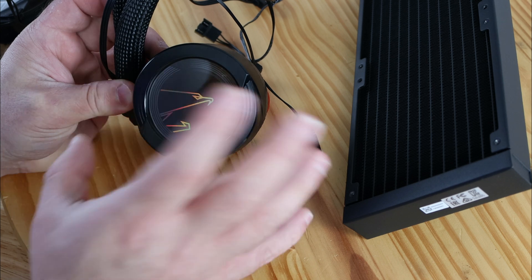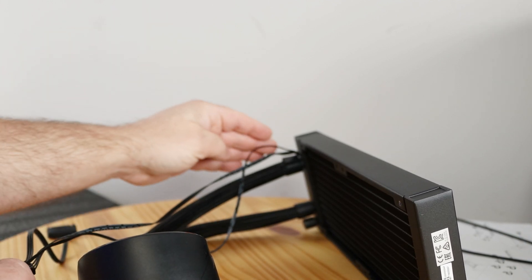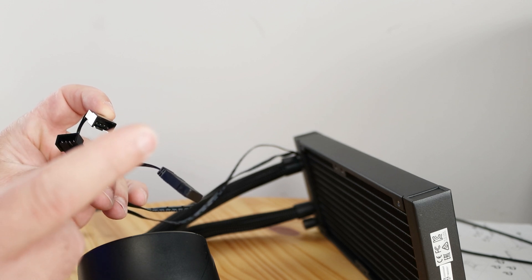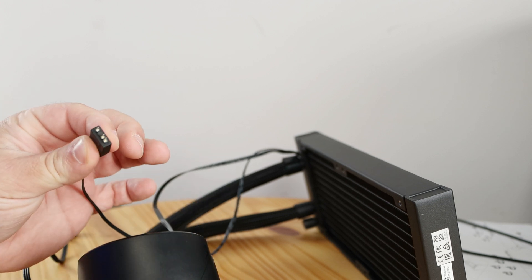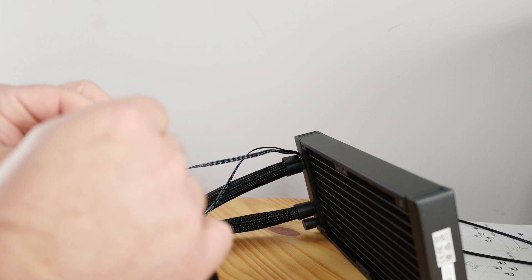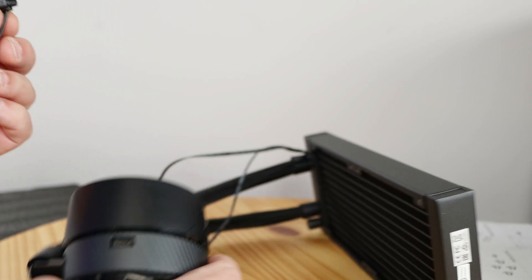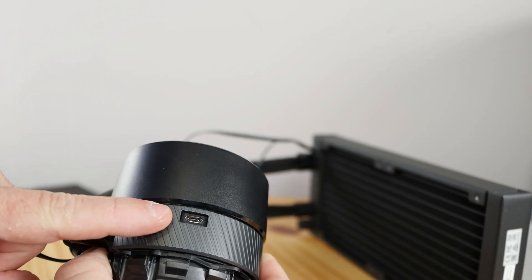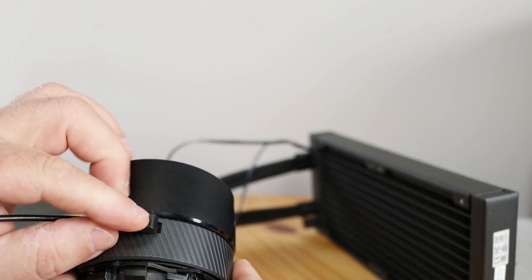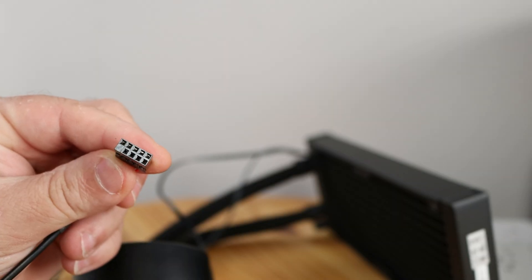I'm excited to see how this performs and, admittedly, how pretty it's going to look. Coming from the bottom of the tubes, there are two PWM connections for the fans to plug into. The ARGB connections from the pump chain to both fans, with an additional ARGB connection available as well — making it easy to manage with minimal headers used. Powering the entire unit requires one power connection from the pump directly to the power supply, plus a USB cable that comes in the box and plugs into a USB 2.0 header on your motherboard.